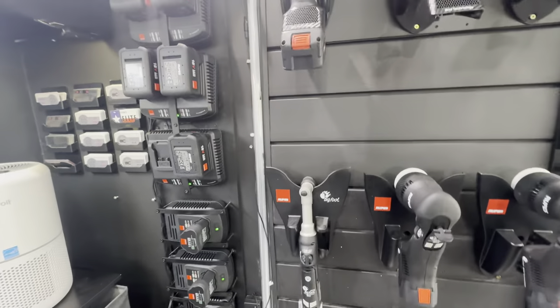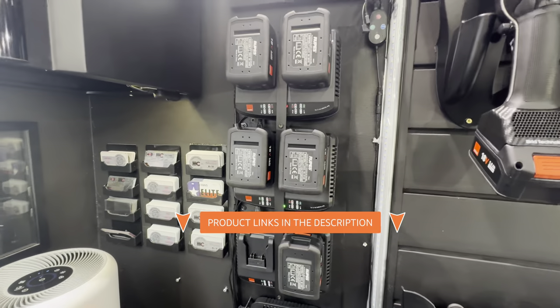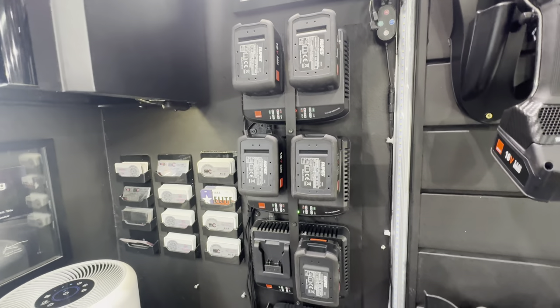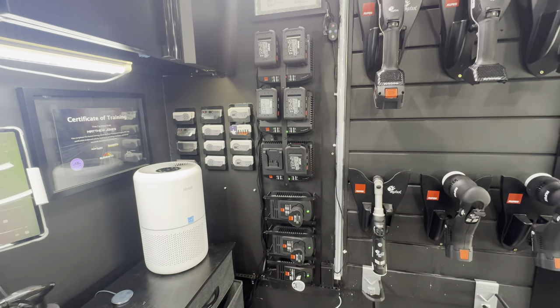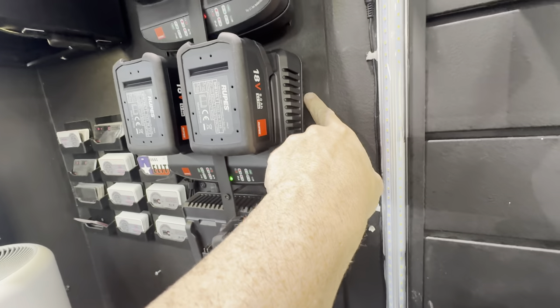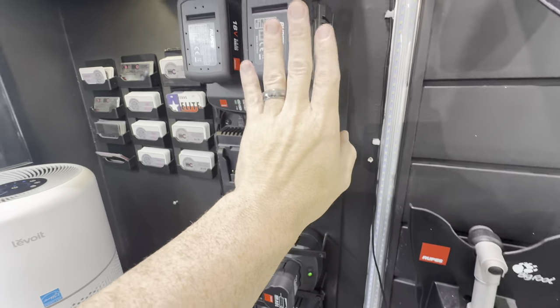If you've watched my videos for a while, you know we used to run Flex polishers — we had seven of them mounted on this wood board you see here. The difference between the Flex charging stations and the Rupes charging stations is that the Rupes doesn't have those little screw holes on the back. It's kind of like picture frames where you hang it on a screw — the Rupes doesn't have that.